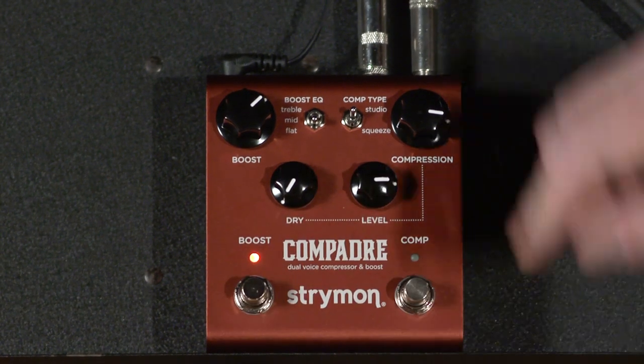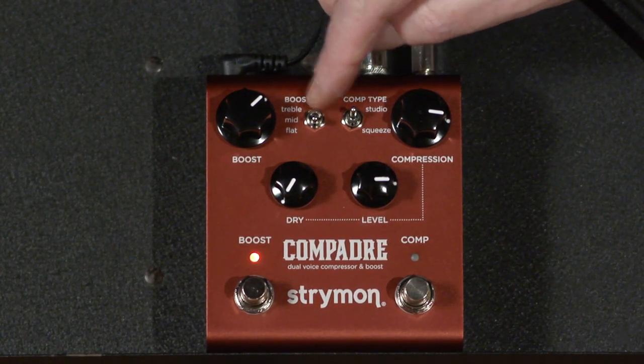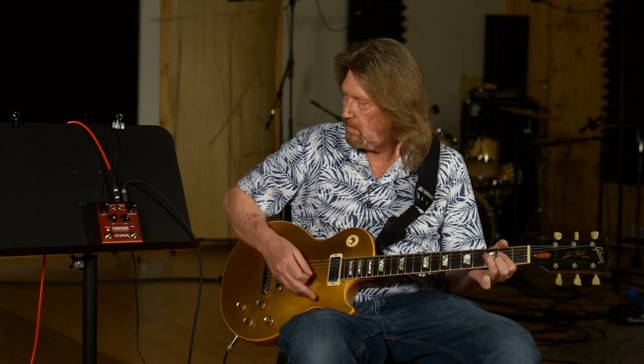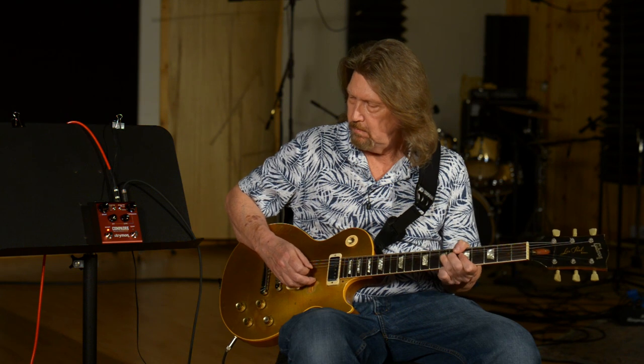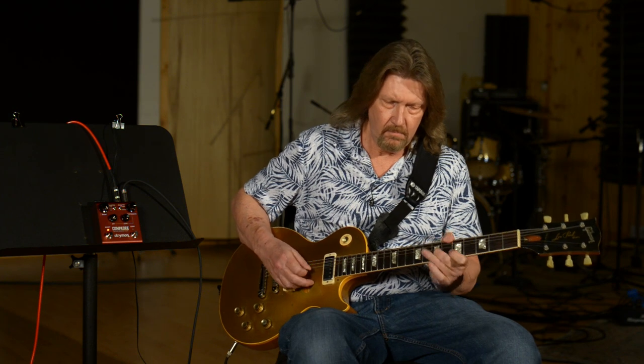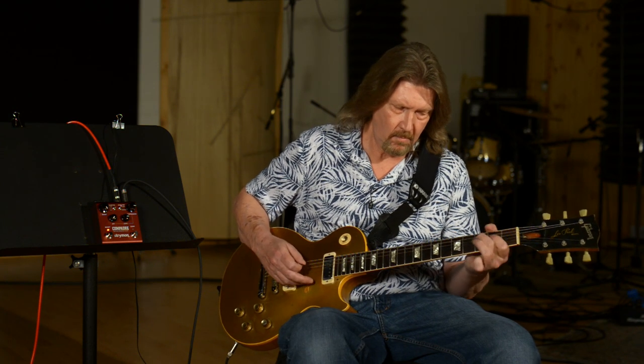In the three EQ modes, I've got it on flat right now. I think that works well for this particular guitar, which is a little bit bright anyway, and we can drive a little bit more gain out of it. That turned a bland amp into something that is very nice sounding.